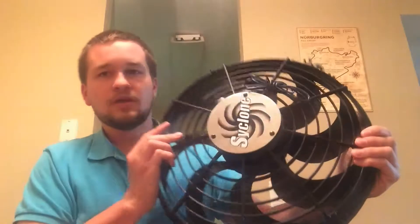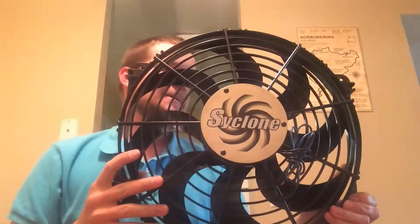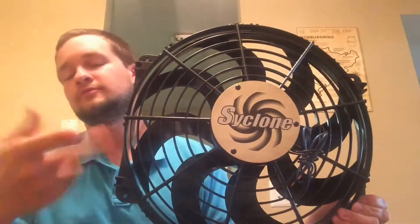Granted, the system hadn't been fully bled and all that, but I went ahead and ordered a Flex-a-lite Cyclone specialty high-performance fan. I wanted to talk about it a little bit.